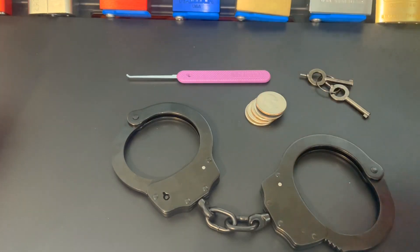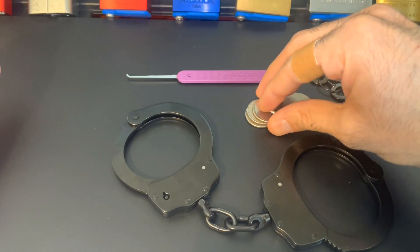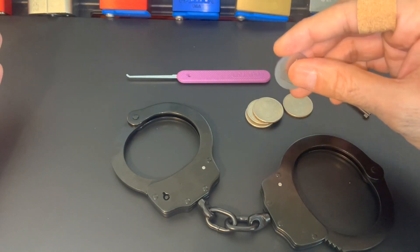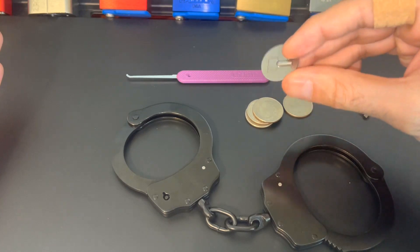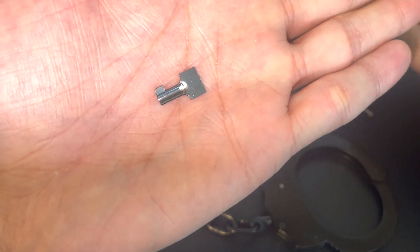I was joking about opening up the cuffs with quarters — inside the stack of quarters is a little hidden handcuff key where they've stamped out an actual key that you can pop out if you should need it.